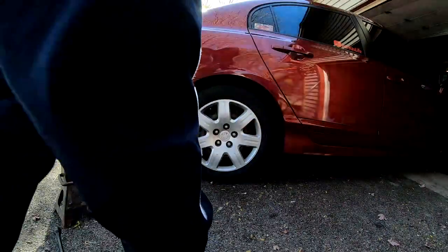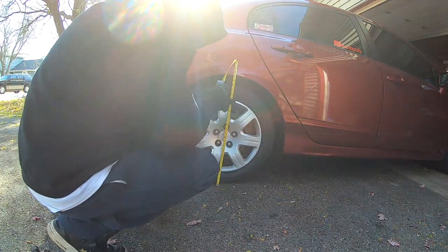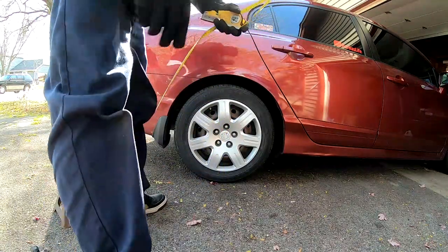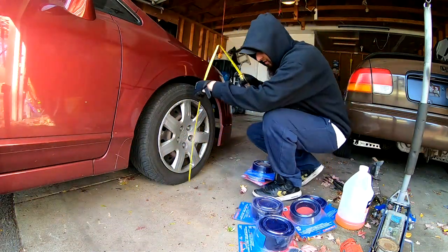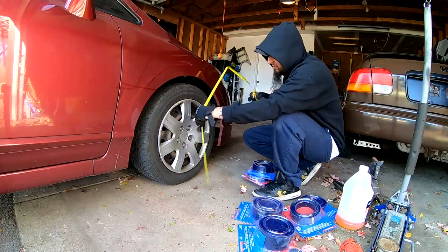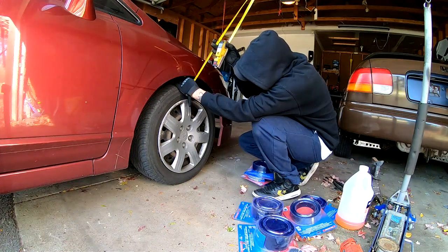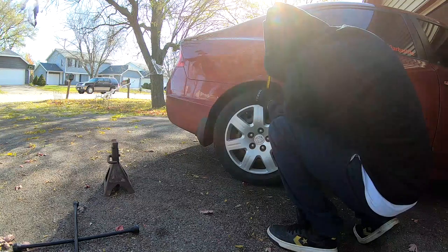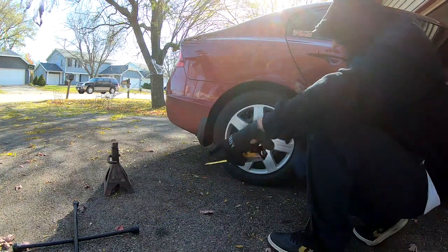Before we take this tire off, let's go ahead and measure this so we know how much we gain. This is 26 and a quarter — the tire all the way to the ground right now. This one is 25 and a half at the top. From the tire off, it's two and a quarter inches. From the tire up we're looking at two and a half inches in the rear. So I'm going to pull this tire off.